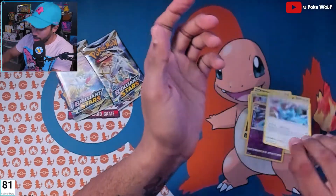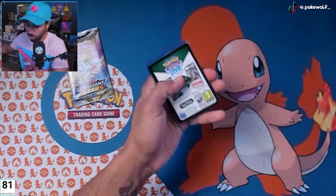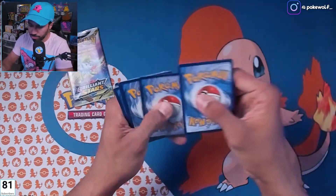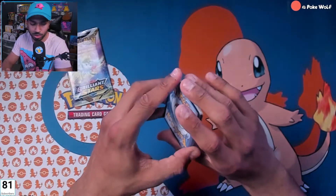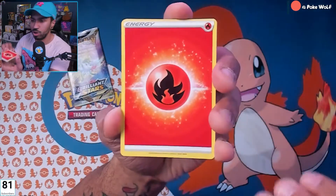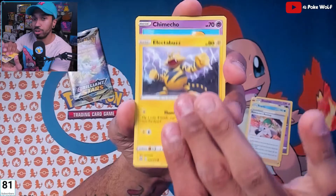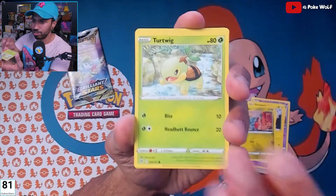Malamar reverse holo, Rapid Strike — nice. Zangoose non-holo. Some alternate art would be awesome — Charizard maybe? Let's see what happens. We already pulled alternate Charizard V and also alternate Lumineon V, which was awesome. I'm now missing just one V-Star card — only Shaymin V-Star I don't have yet.